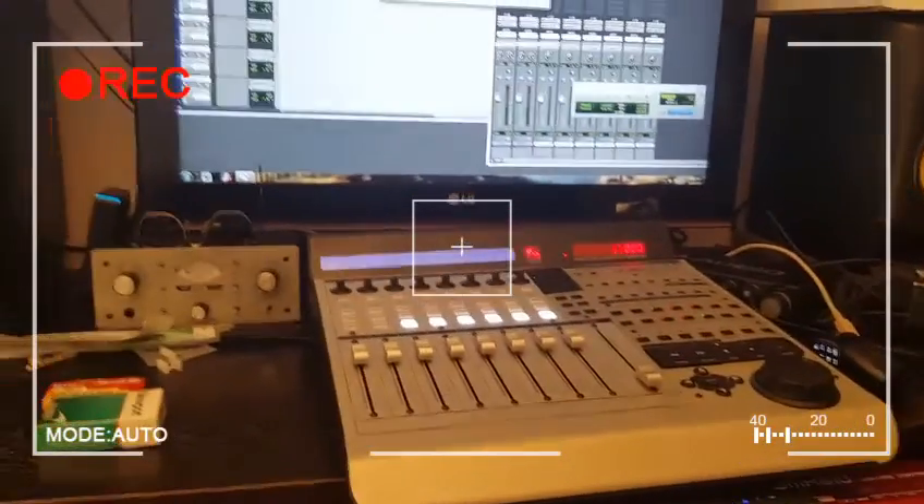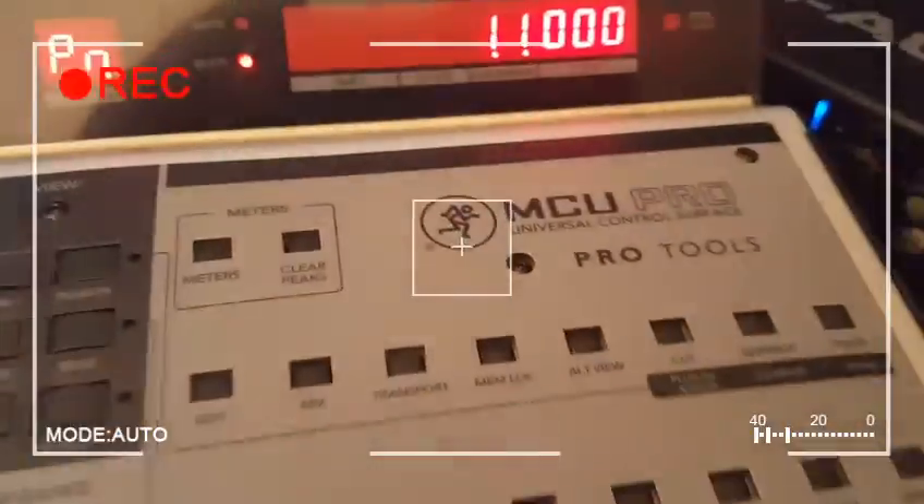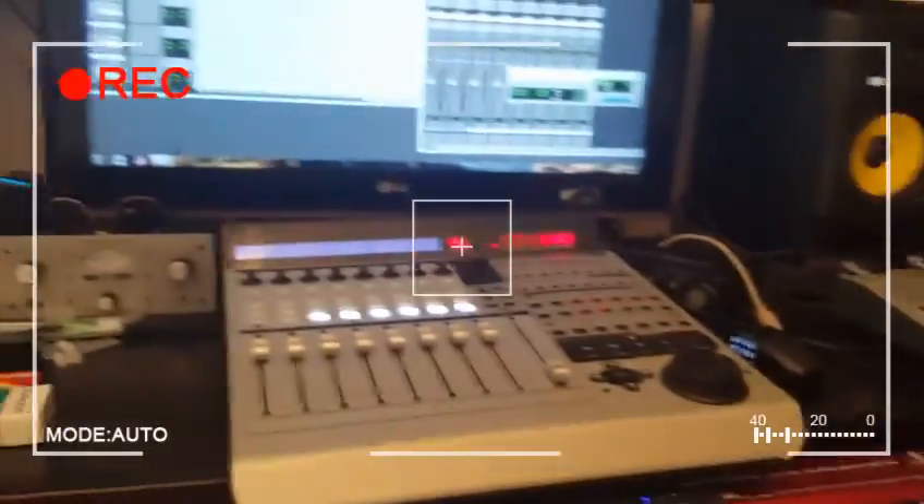Hey YouTube, Chris King here. I just got this MCU unit — Mackie MCU Pro. Just got that recently, about a day ago.